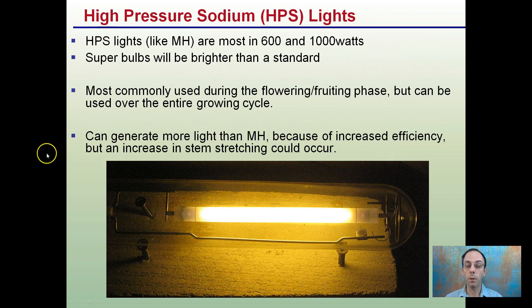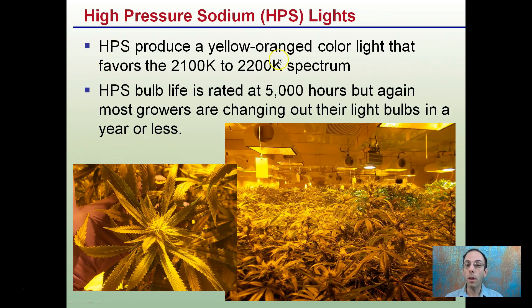You want to be careful and watch how much power you're giving the plant — that can help reduce the impact of stem stretching. Again, that nice yellow, orangish look is very common with HPS lights.